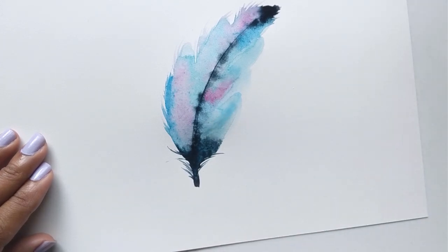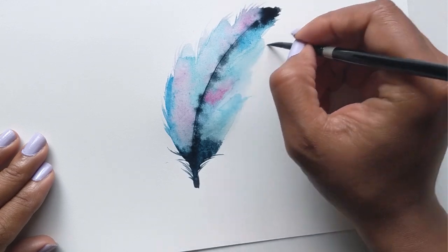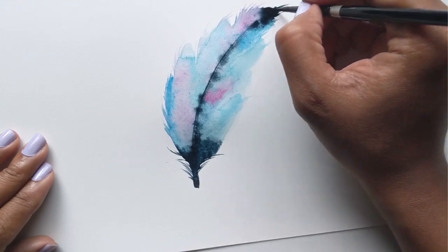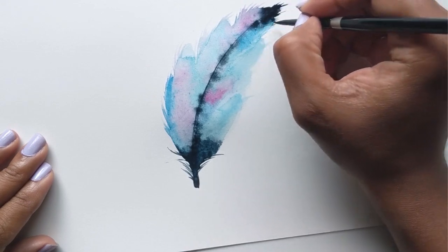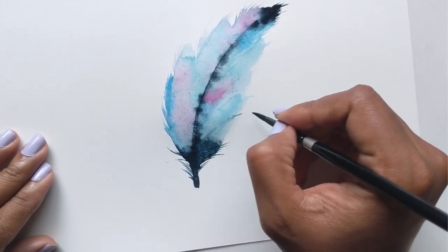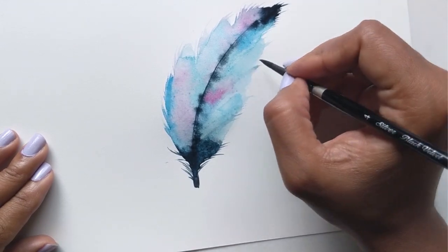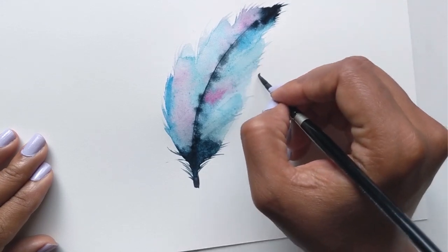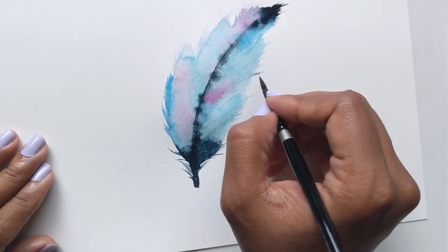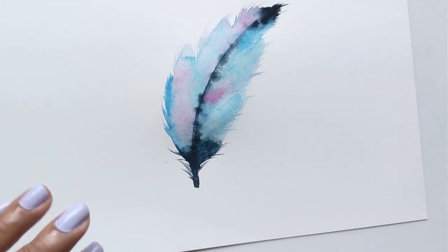Then once I have that, I'm going to go back in and just add some detail — give it flare, give it movement, have fun with this as you're doing it, give it character. You can actually get lost in just doing all this detail with the feathers because they're such pretty abstract sort of things to do. But don't overwork it too much — at some point you have to just kind of let it go. I'm going to let this dry.